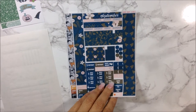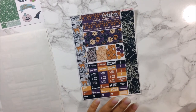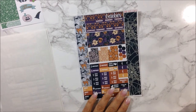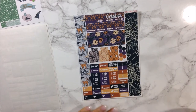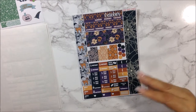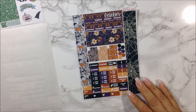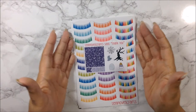For October, she usually has two different kits to choose from and I like to switch it up. Whatever I didn't choose for my Recollections, I choose for my personal planner. So I chose this one for my personal planner, because I really love the other one for my Recollection. I think it's gorgeous. Here is the second order that I placed.